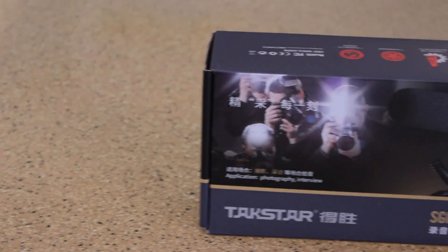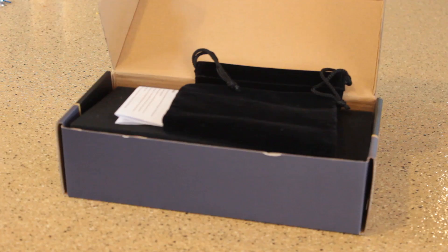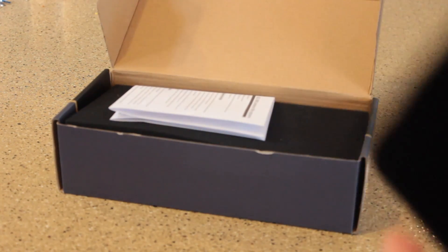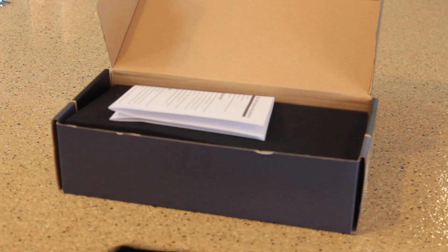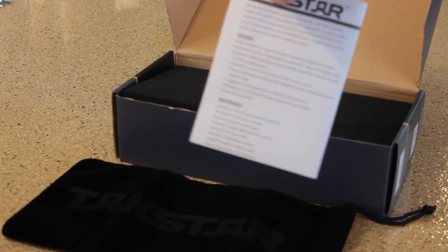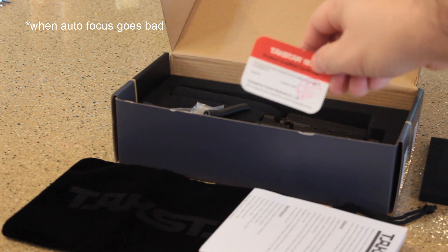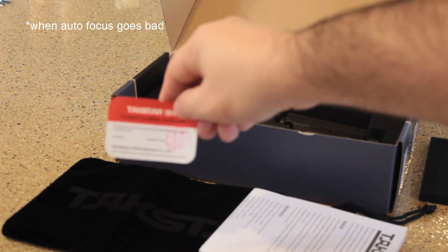I recently picked up the Takstar SGC-598 shotgun mic from Amazon for a little under $30. Inside the box you're going to find a velvet-like carrying case to store that microphone away for safekeeping in case you're traveling, as well as the instructions which are neatly printed on one sheet. Further inside we see a little quality assurance card — yay for quality assurance, thank you very much.